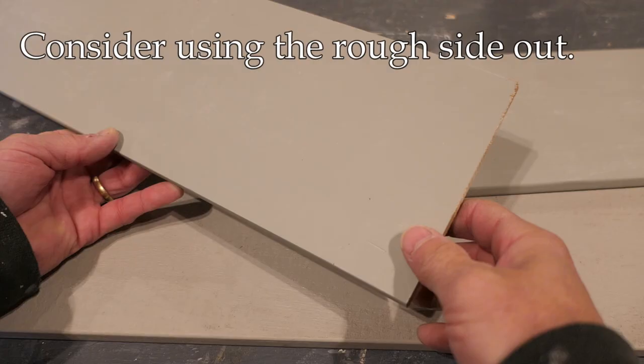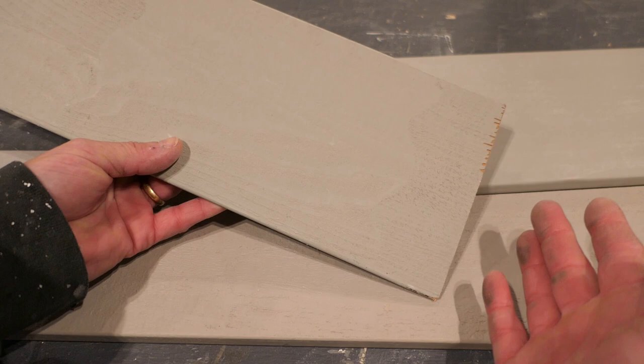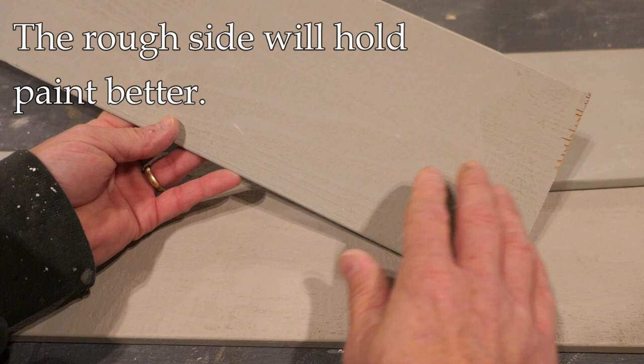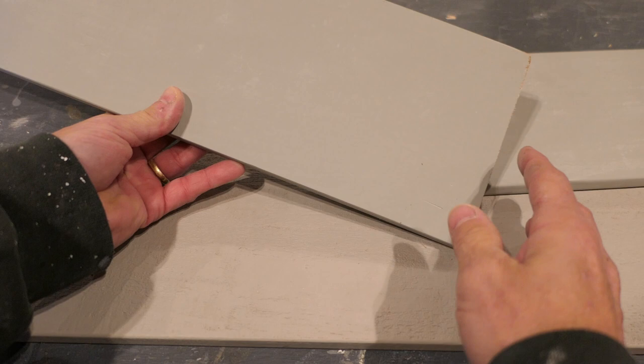Tip number two: which is the front and which is the back? When you buy cedar or redwood clapboard siding, there's a smooth side and a rough side. Probably most often the rough side goes to the back, and that is more for aesthetic reasons — traditionally, especially on historic houses, the smooth side tends to go out. However, if the style will allow, it's actually better to put the rough side out, because the rough surface will hold the paint better than the smooth side.